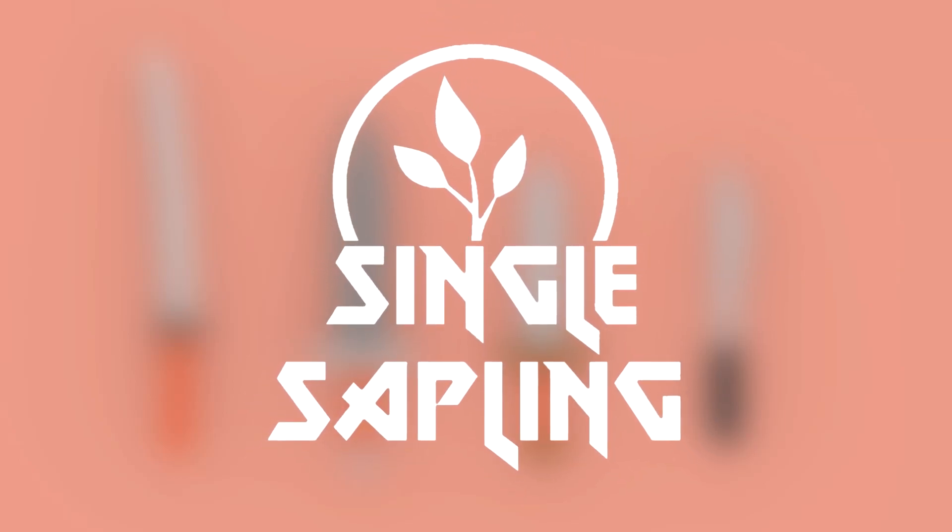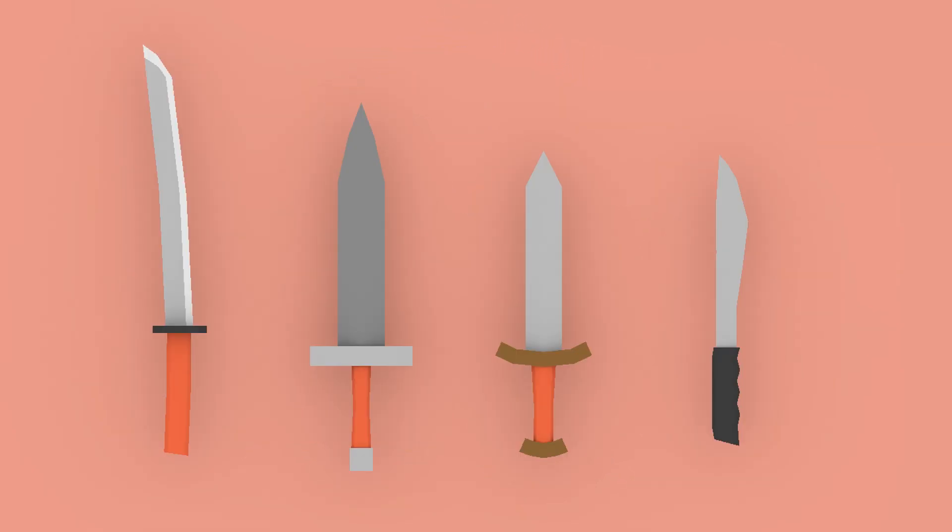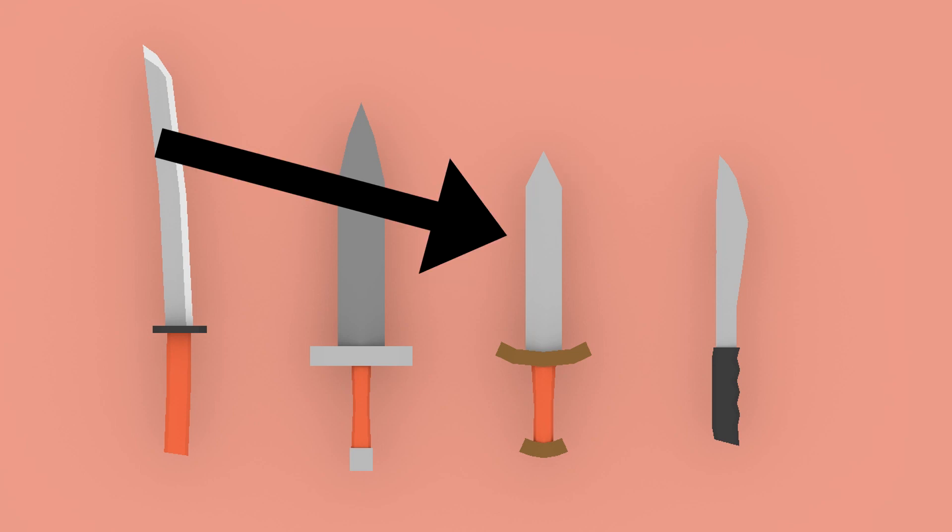Hi guys and girls and welcome back to another video. In this video we're going to be making another low poly sword. In the last episode we made a knight sword and today we're going to be making this short sword.